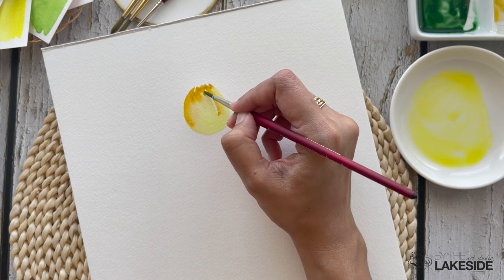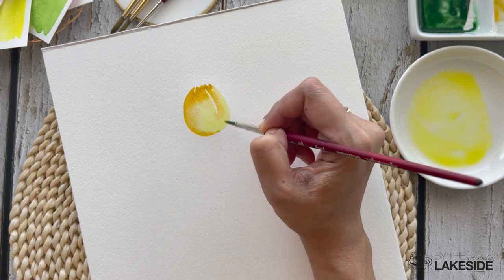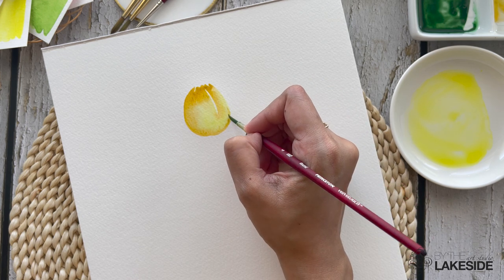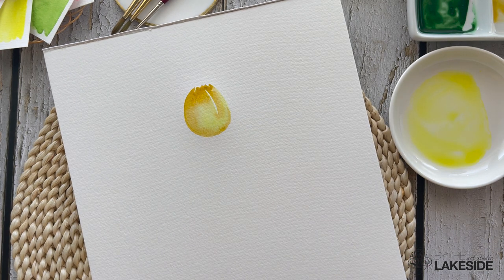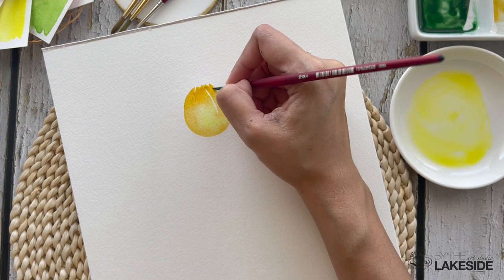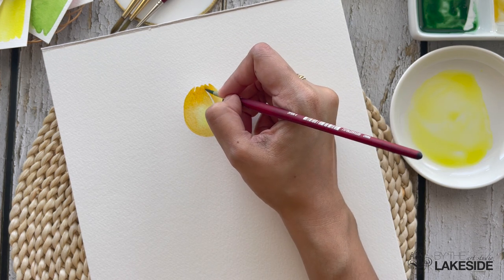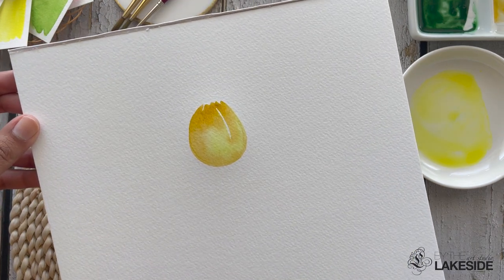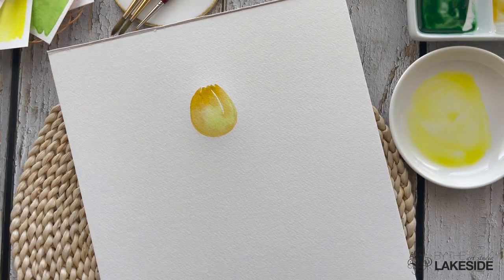Make sure that your brush is nicely wet. At the same time, we don't want it to be dripping wet — it should be moist at all times so that it can move freely and you don't get dry brush strokes. Keep blending till you feel good about the color mixing. That's pretty much how I want my yellow tulip to look — a soft blend of light yellow and dark yellow.